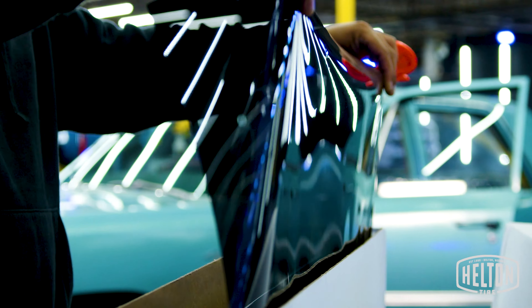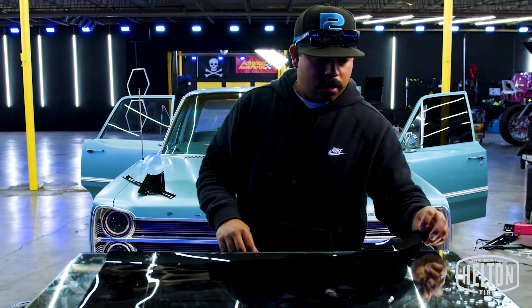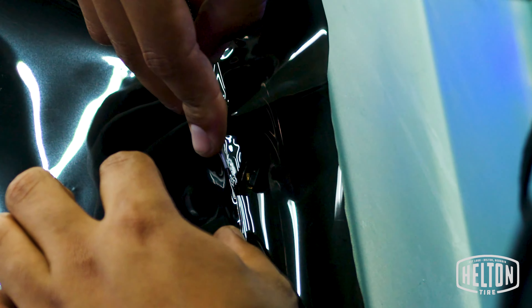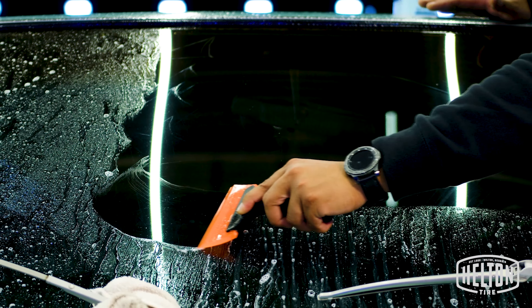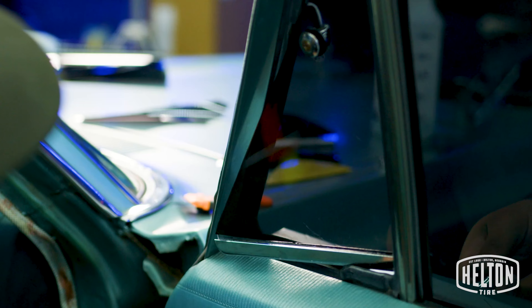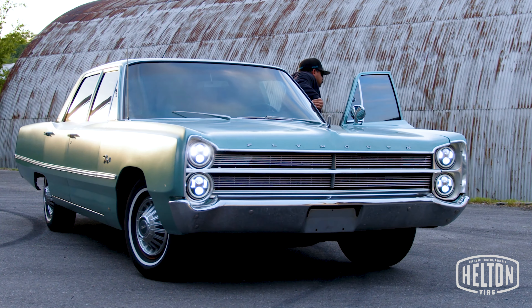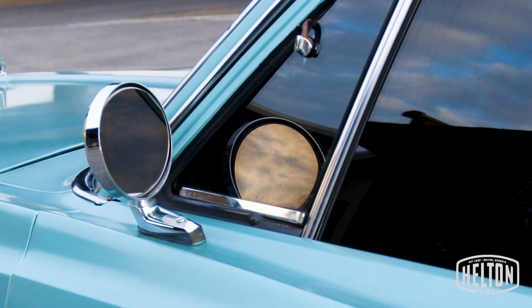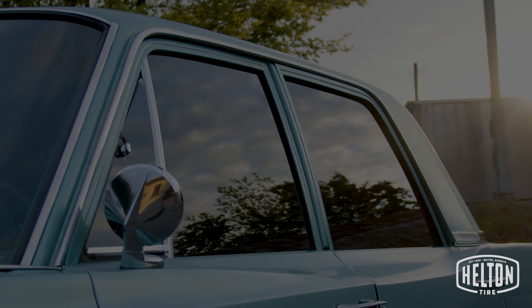So now we're going to learn how to actually tint the windows on Mr. Cleve's car. Okay, I'm a gangsta too. Oh! I'm a gangsta too. Ed, thank you.